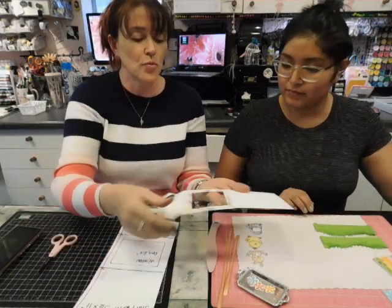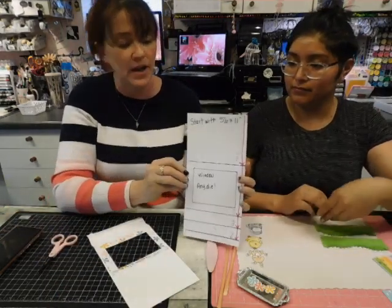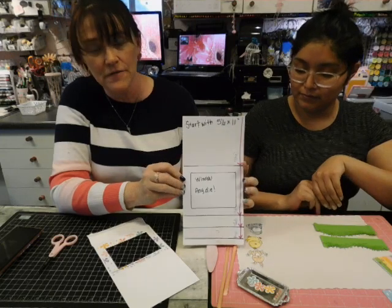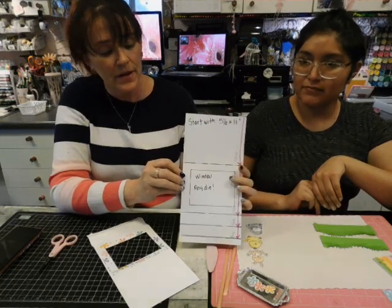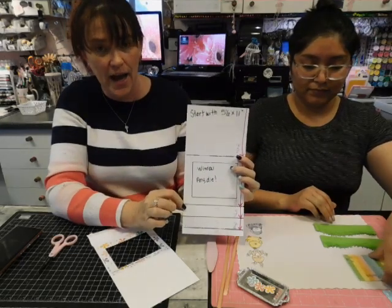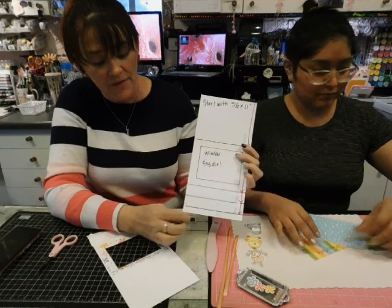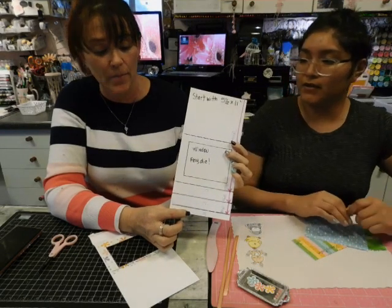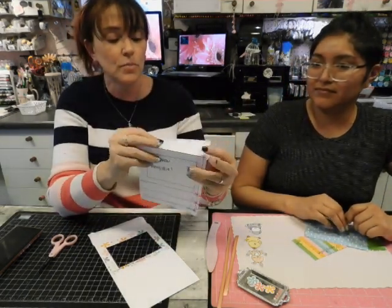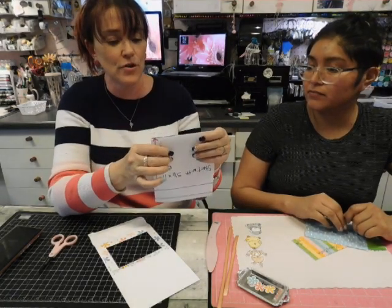For those of you that want to learn how to do this and repeat the process, we're going to start with a piece of paper that is 5½ by 11. You'll score down to 4¼, down to 8½, down to 9½, then 10½, and that will leave you with a half-inch glue tab. So you'll put your window right there, and that will be the back of your card.